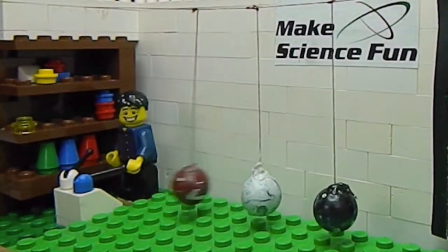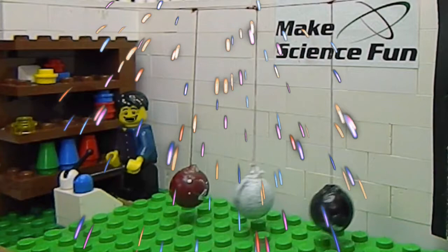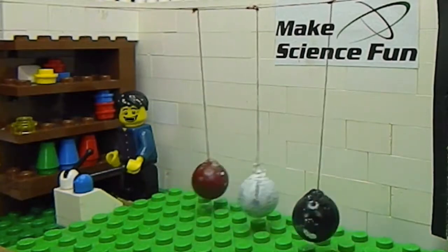The red one's swinging. The black and the white one are swinging together. Yes, you've made the right choice. Well done. You're going to be a great scientist like me one day. Look at that — a little bit of fast motion.